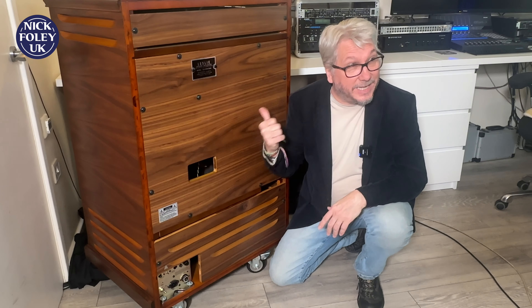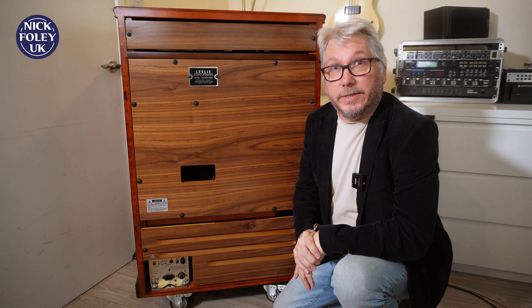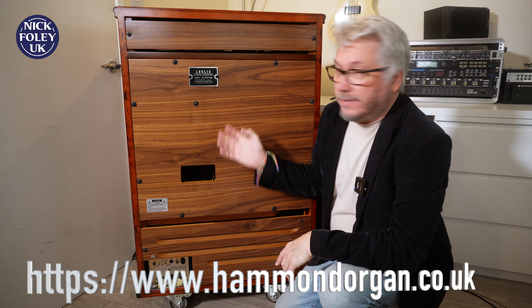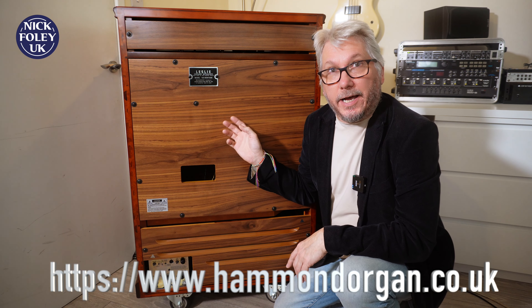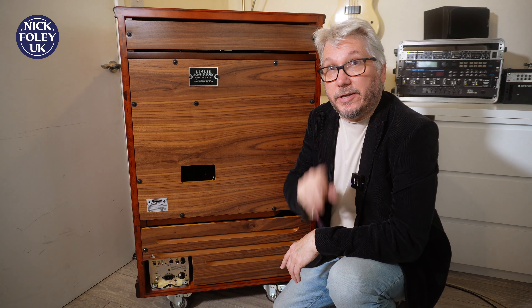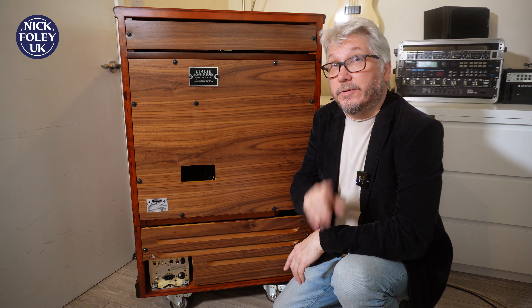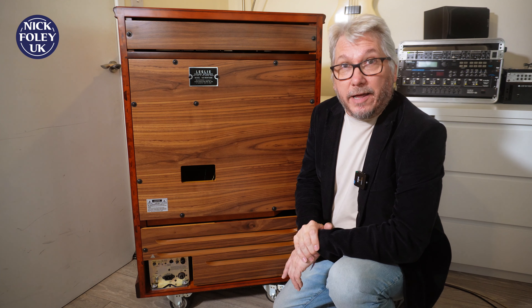Guess what I've got today? Today I've had a visit from the good people at Hammond UK and they've dropped off a rather expensive piece of kindling — of course it's not. It's the Leslie 122H. And later on, there's another piece of Leslie work that I've got for you as well. So for today, let's have a quick look at this fella.